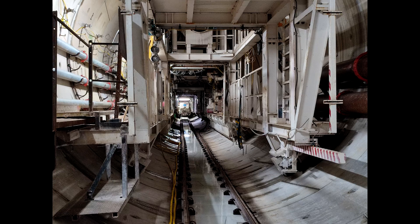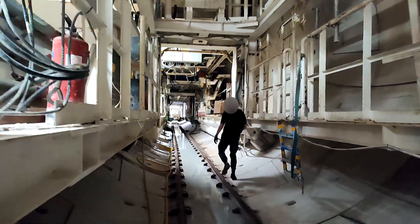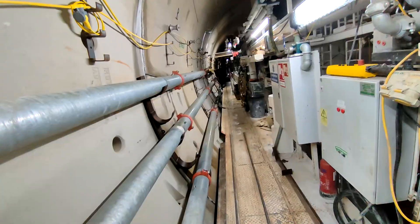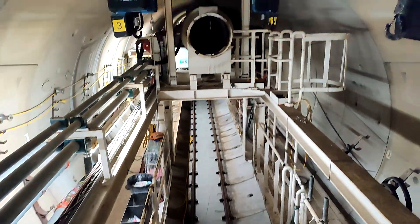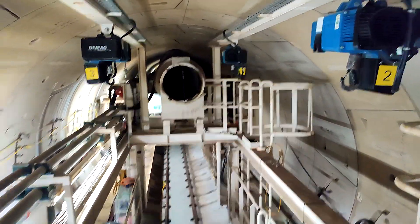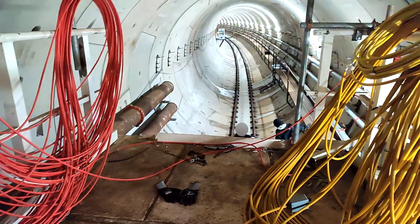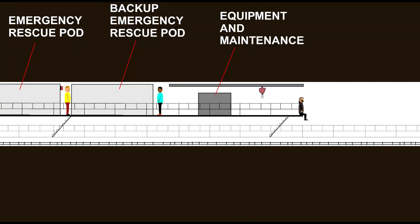We have now reached the very back of the tunnel boring machine. This part also has cranes to lift up various equipment off the trains coming in, so if any equipment needs to be brought in by train, this is where it would end up. And we've now reached the very back of the tunnel boring machine.